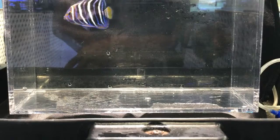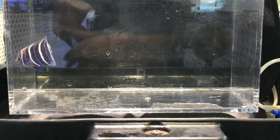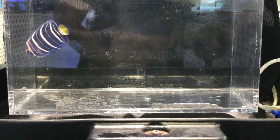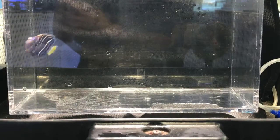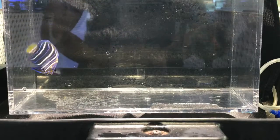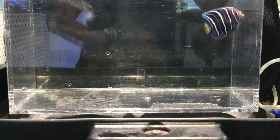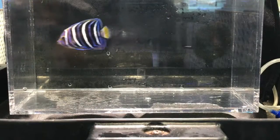There's no sexual dimorphism — no difference in color between males and females. To sex them, you have to insert a small tube into the cloaca and see if you get sperm or eggs. These are fairly expensive: a small juvenile like this one goes for around $200, and a large show specimen can go for around $1,000 — it's definitely a collector's fish.